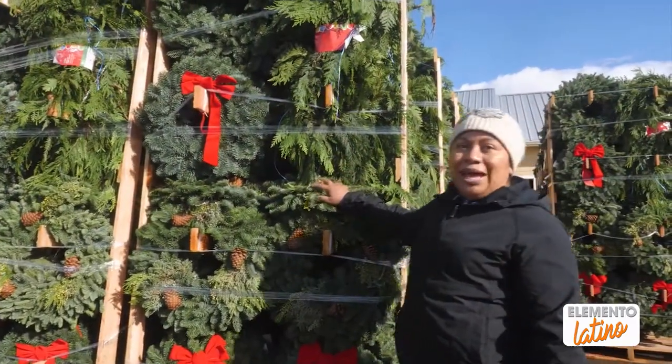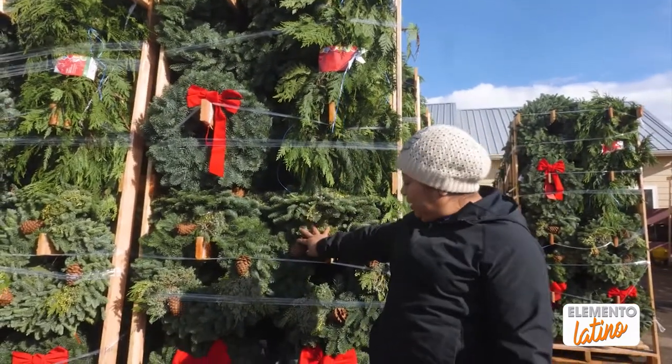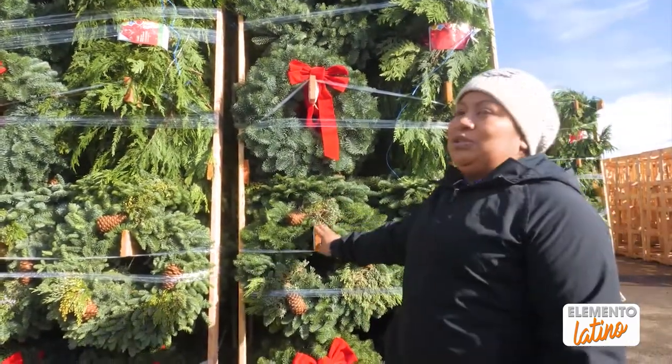Esta es una rack, la base donde ya están las coronas. Y esto está listo para la tienda ya. Esta esperando para cargar, y estamos cargando esto mañana en la mañana.